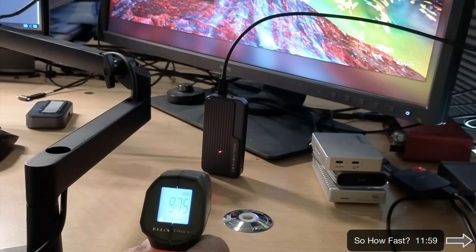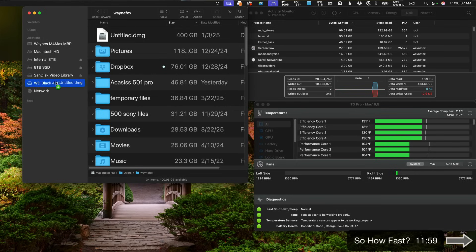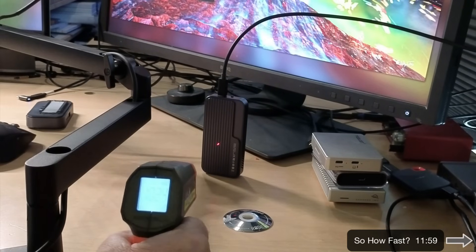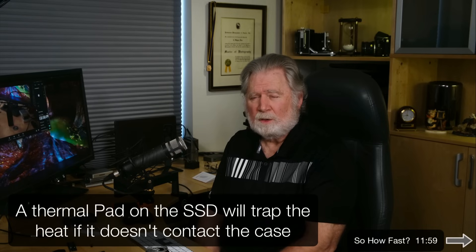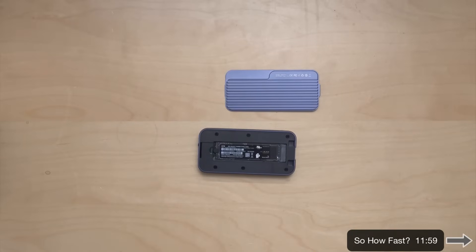You can see the outside of the case is only about 97 degrees. Now we'll go ahead and run the test. A little further into the test, we're up to over 190 degrees on the SSD — the case is still only 102. So we're not able to transfer heat off that SSD at all; it's getting way too hot, well above spec. I think with almost all of these devices you might need to add a proper thermal pad, or you might be getting too hot.